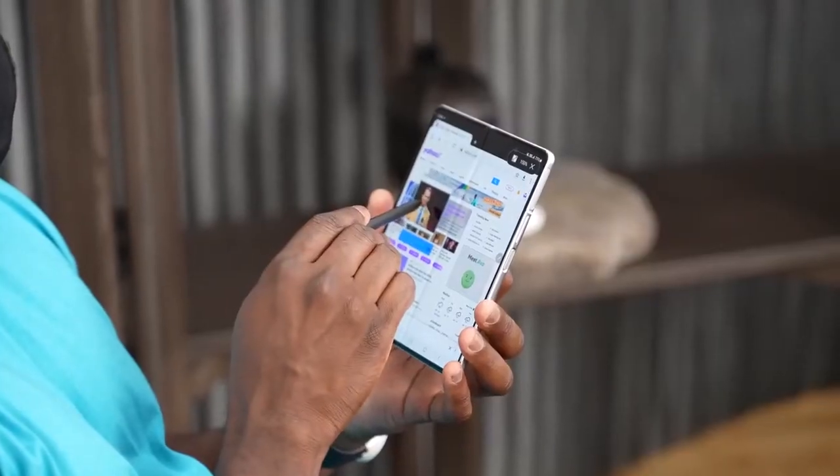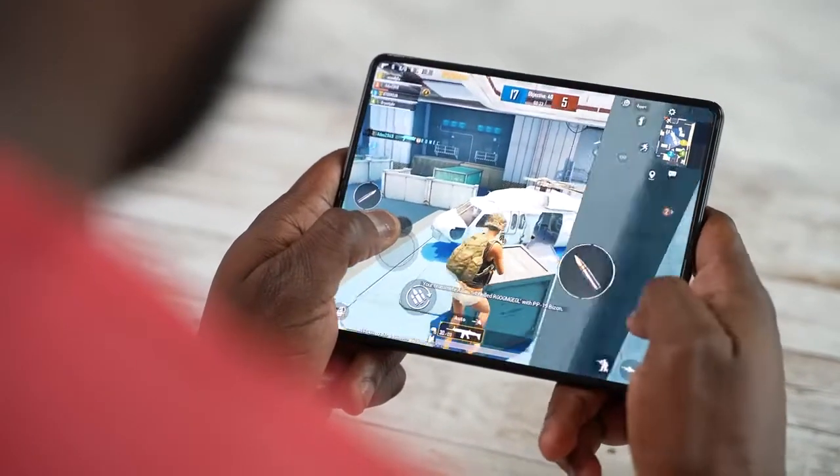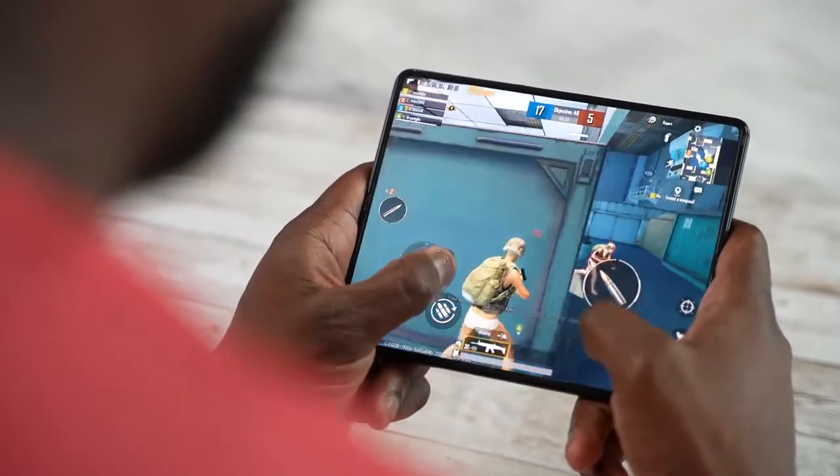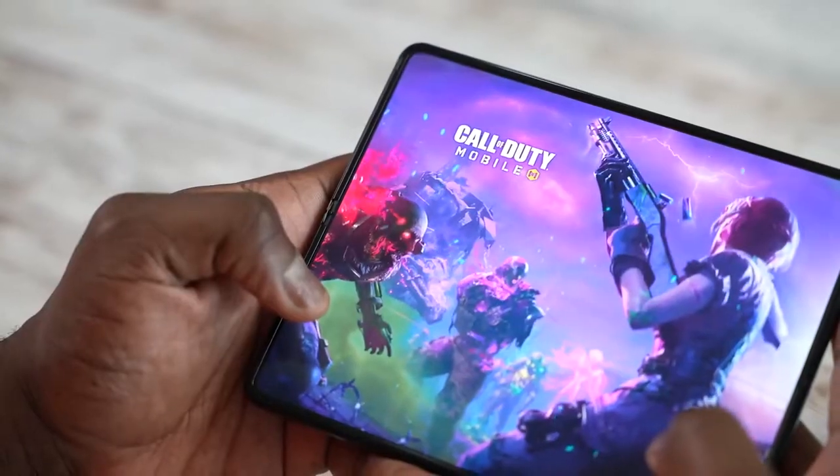The Z Fold 3 brings a lot of really cool unique features that make gaming completely different. First off, you've got two displays — an outer display that's about 6.7 inches, which gives you enough real estate to game, but when you open up to that 7.6-inch full display, that is a ton of real estate to game on. This device can perform — it's got the Snapdragon 888 and 12 gigs of RAM.